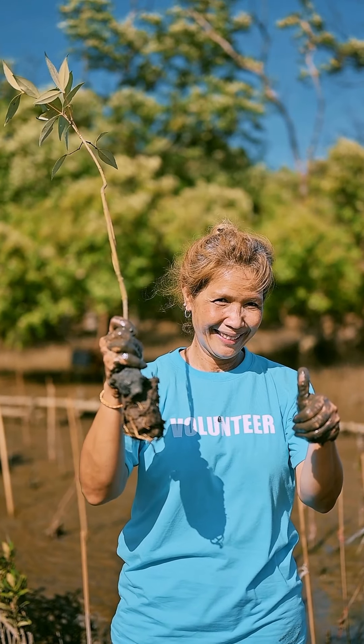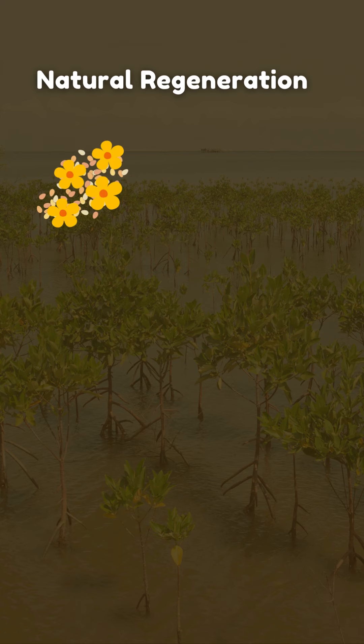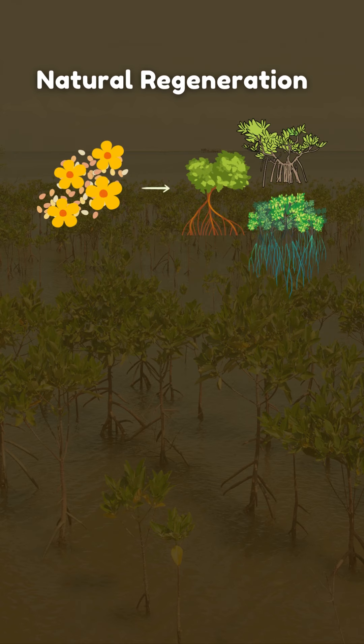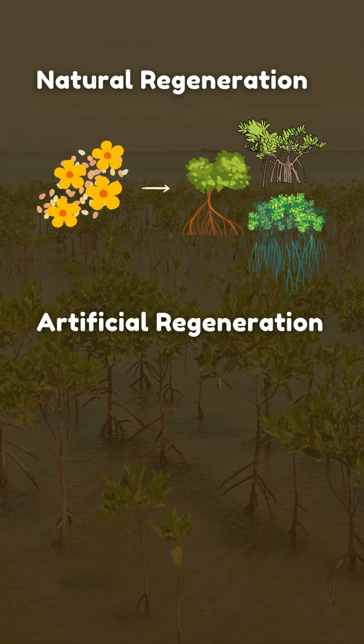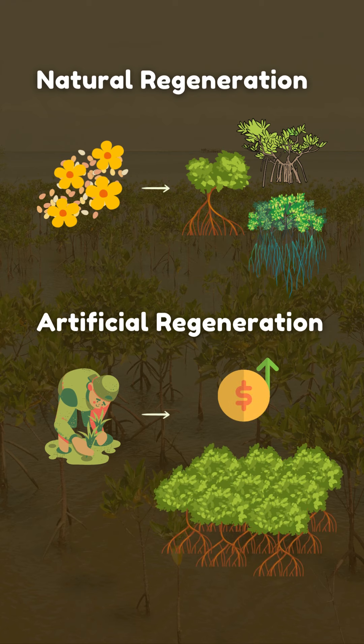There are two main methods of restoration. First is natural regeneration, which relies on freely dispersed mangrove seeds, but may result in different species composition. Second is artificial regeneration, which involves direct planting of desired propagels or saplings, allowing control over species composition, but can be costly and may lead to ecological simplification.